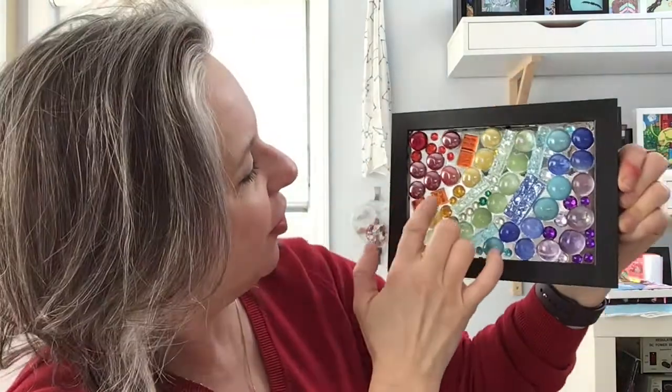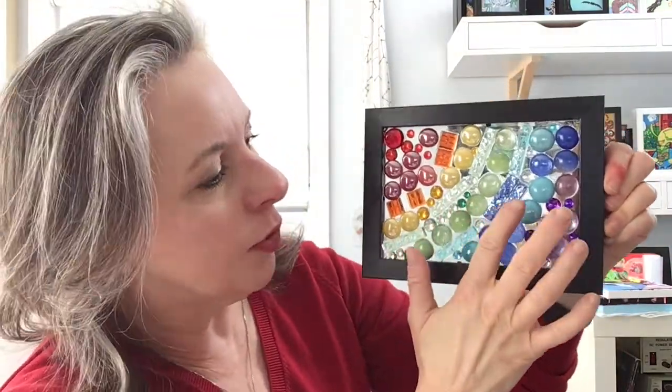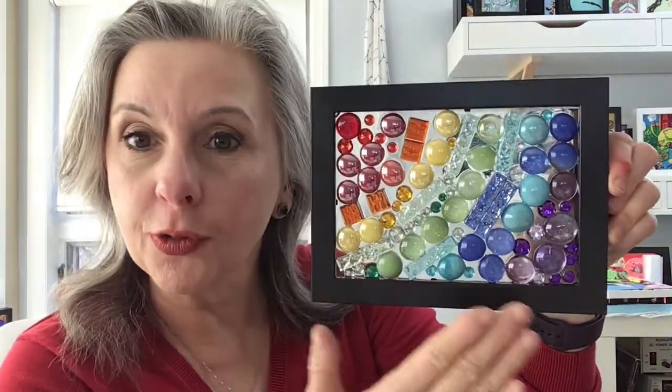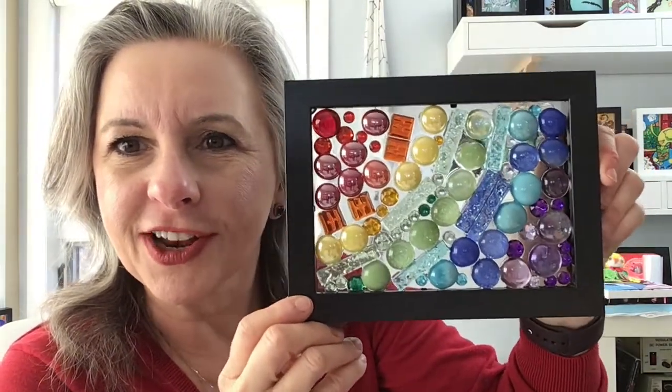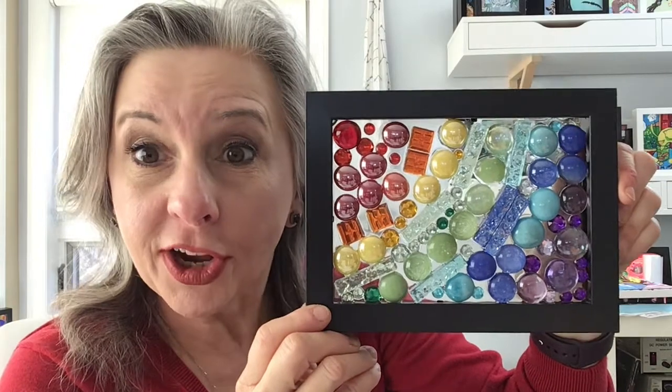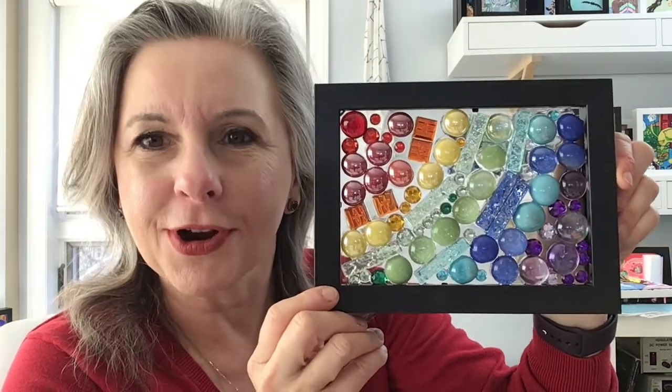Hi there, this is Doris Bender from Library Arts. I want to thank you for joining me. Today we are going to explore making a beautiful rainbow mosaic. From red to orange, yellow, green, blue, and purple, we're going to do the rainbow using mosaics in this really delightful sun catcher. So let's get started by talking about rainbows and colors, and then we'll get onto the materials and the process.